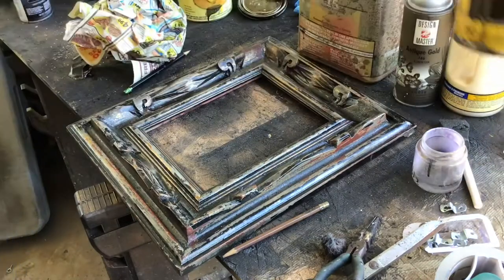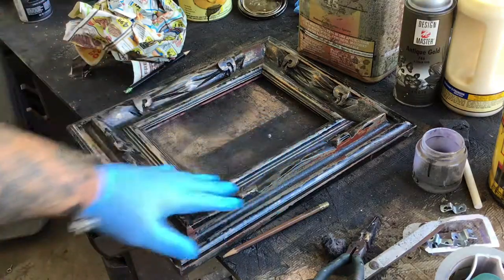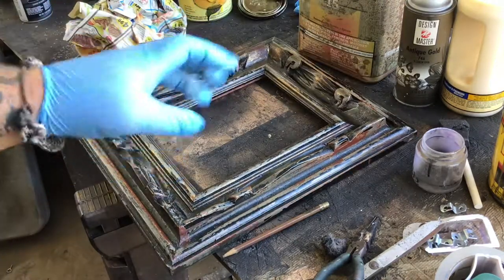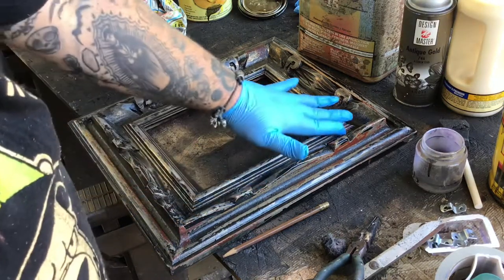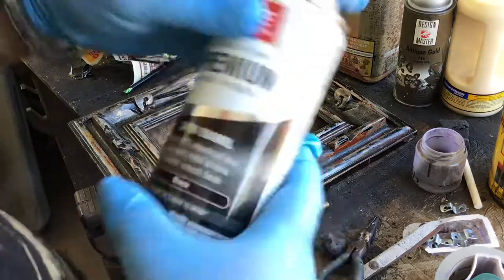So we've stripped and stained — first layer of ebony stain is on there, probably the last layer too. It gave me a nice gray and darkened some areas, looks pretty nice. You can still see some of the red and the gold through it, but it's just a little too light. I want more depth, want to darken the corners, especially around the rim — I want to get that nice and dark.